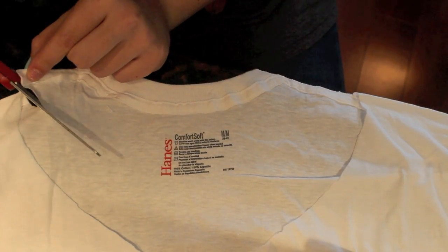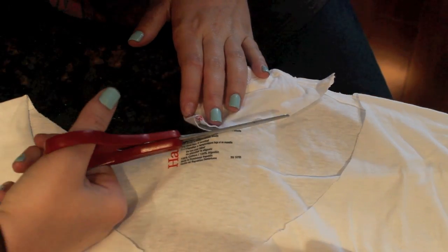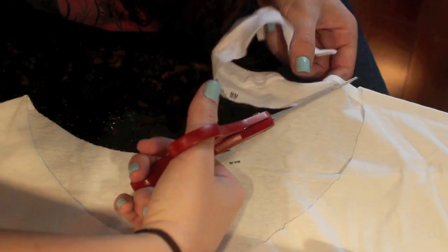To cut the back of the t-shirt, you're going to do basically the same thing you did on the front — the whole flipping over and cutting along the edge of that line.